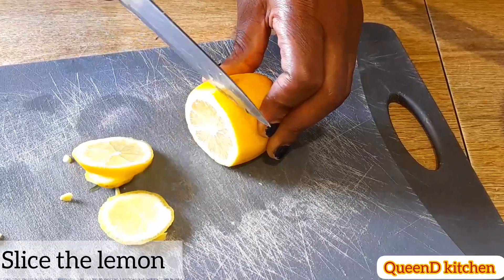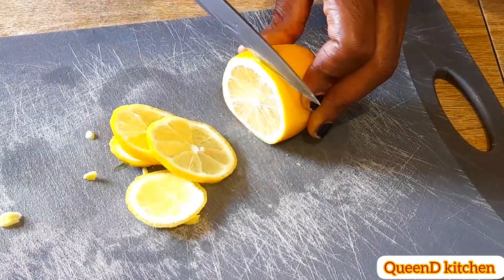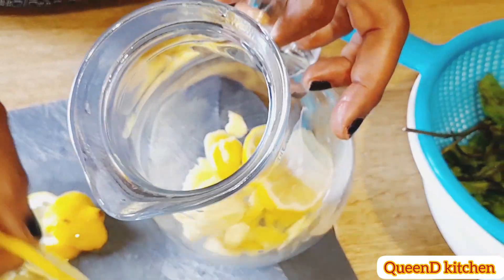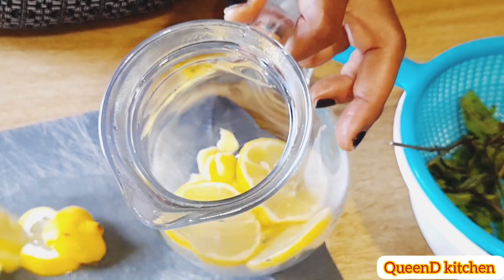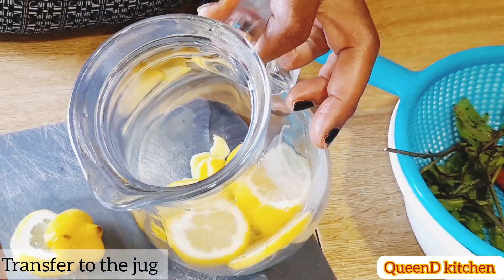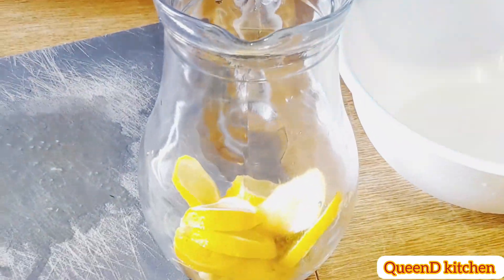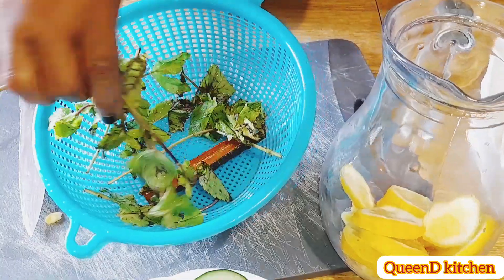Lemon is very rich in vitamin C — it has a high amount of vitamin C. It aids in weight loss, reduces the risk of heart disease, and improves sensitivity to insulin. It also helps prevent some unknown cancers.